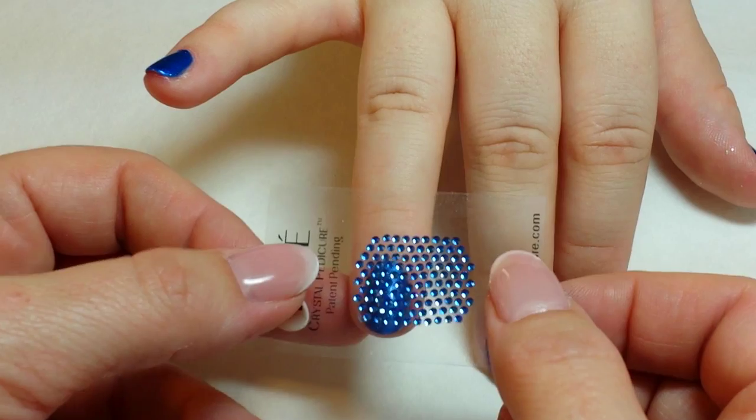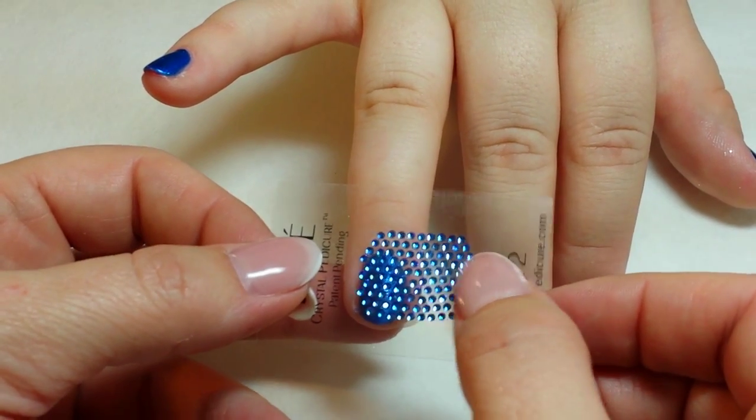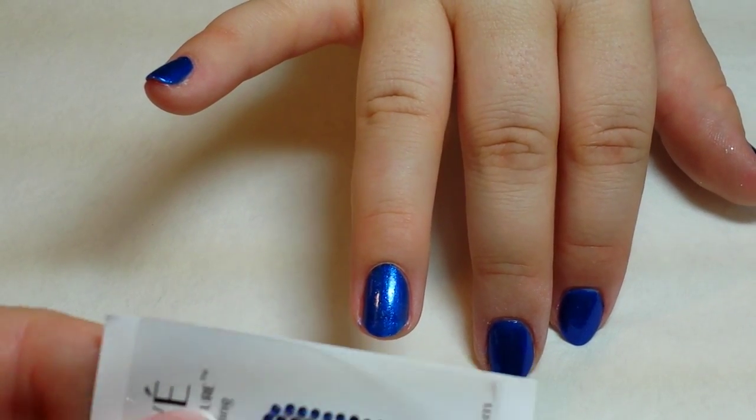I'm just going to do a dry run making sure I have the proper application. Most of the time you can get two nails out of one applique — if you start at the edge and go over, you can see there are plenty of stones left on the toe design for two fingernails.